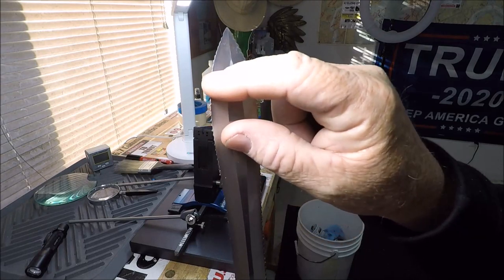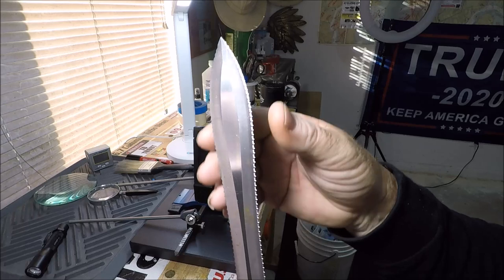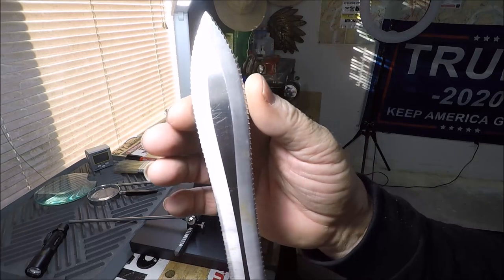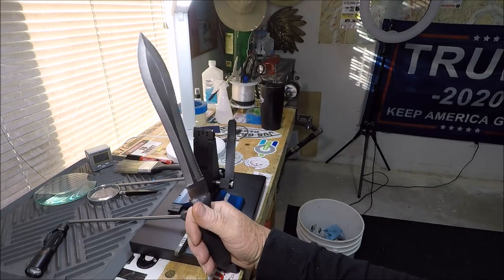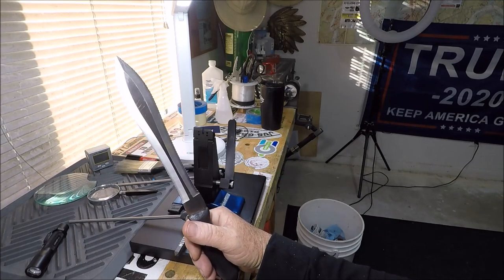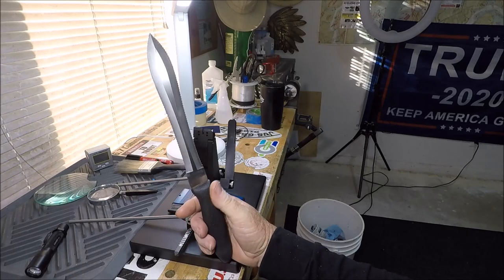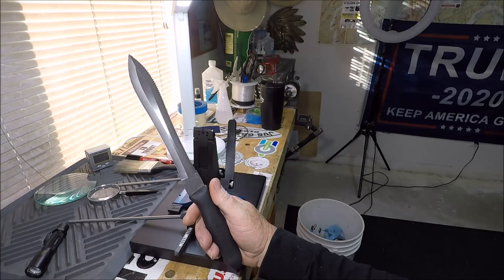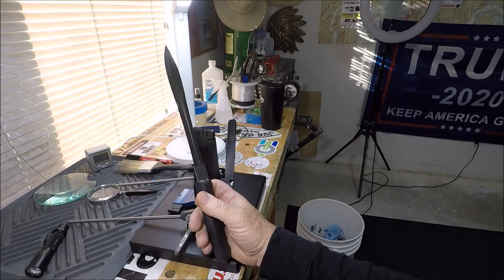I can see up here this has been used — this isn't brand new. I've done nothing to it since I got it, and I'm telling you, you do not want to run your fingers down here with any pressure whatsoever. That is a rip-snorting, take-them-out-of-their-suits kind of knife. I don't know what it was used for in the butcher industry — if there are any meat cutters out there, maybe you've seen a good use for something like this.